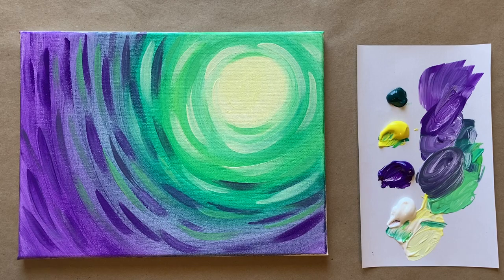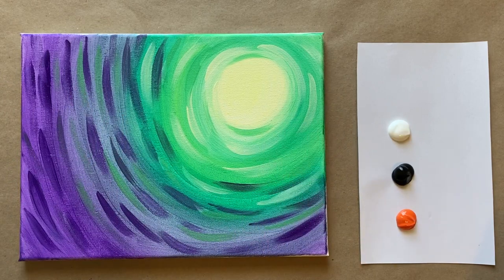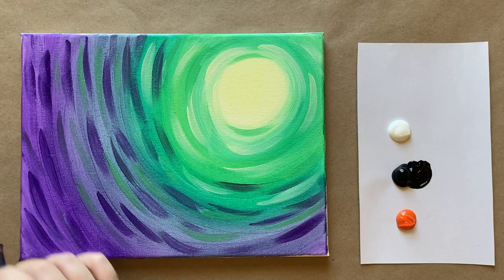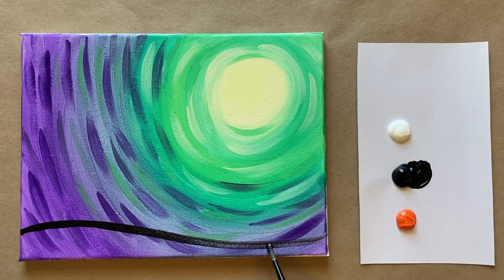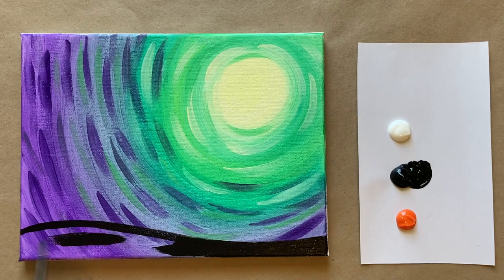Let's go ahead and let this layer dry and then we'll come back and add all the final touches. Welcome back! We have a dry background and I've got fresh colors on my palette paper. All I need for the second part is a nice bright orange, black, and white. I'm grabbing my medium-sized brush with black to create our horizon line — a slight curve up on one side, then flattening out and going off the side of the canvas.